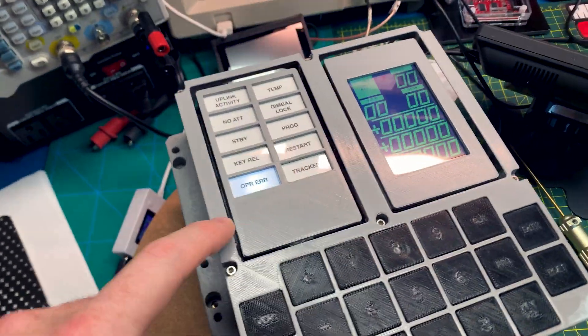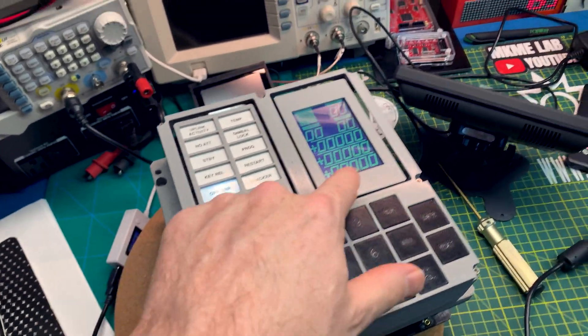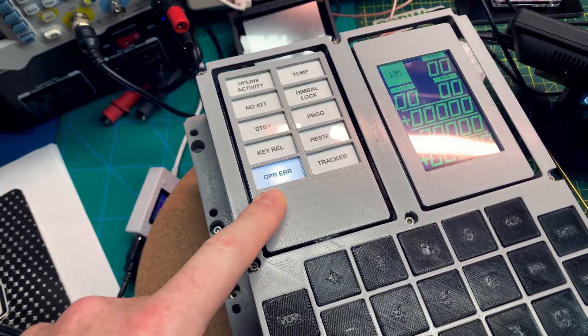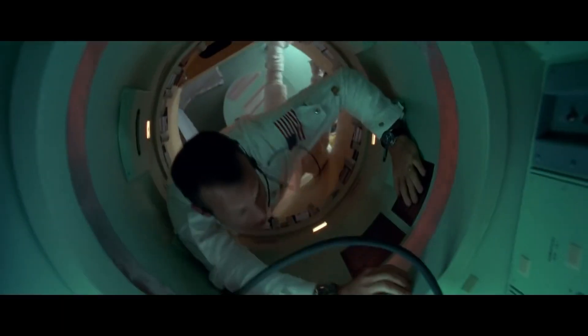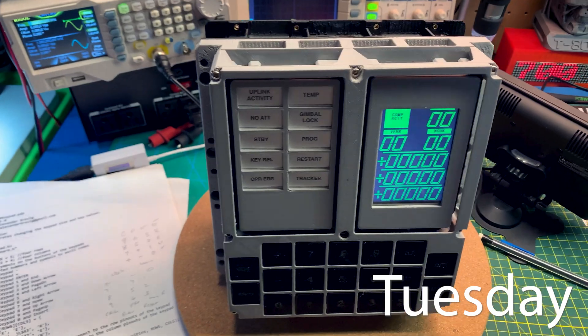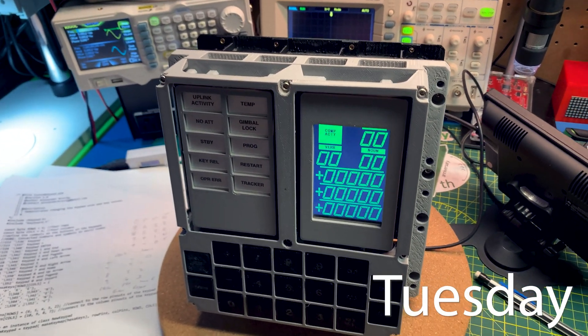This is so cool — this is actually running Apollo code! A display isn't working, I'm gonna have to sort that out, but the first thing it said to me was 'operator error.' How suitable! We've got a problem here. Well, another day in — I have several days into this now getting the software to work.